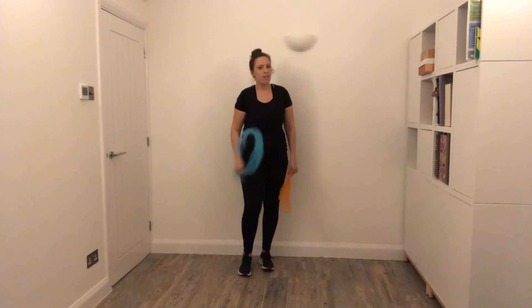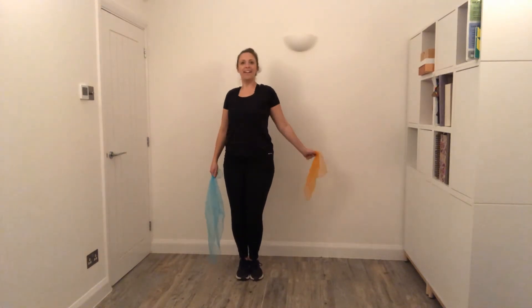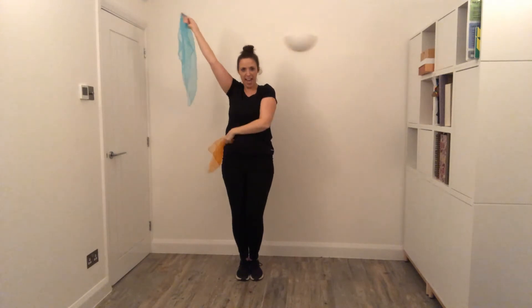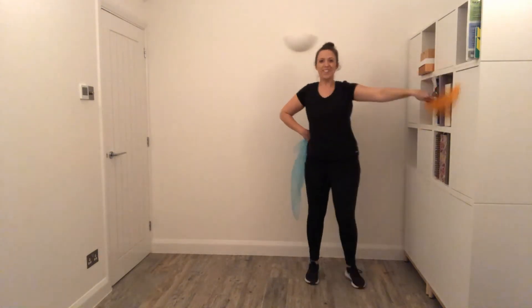Remember, do whatever feels right for you. We're going to stretch one arm, and another. Cross. Cross. Well done, little wiggle. First move — four steps this way: four, three, two, one. Other way.